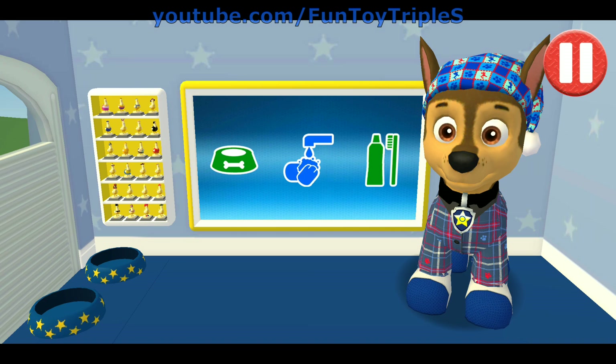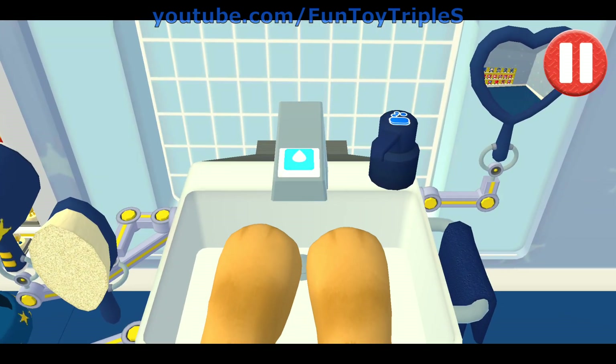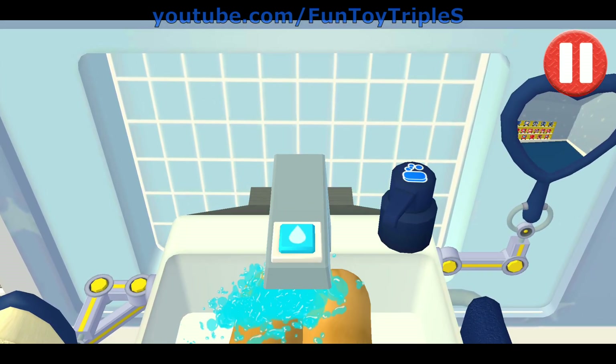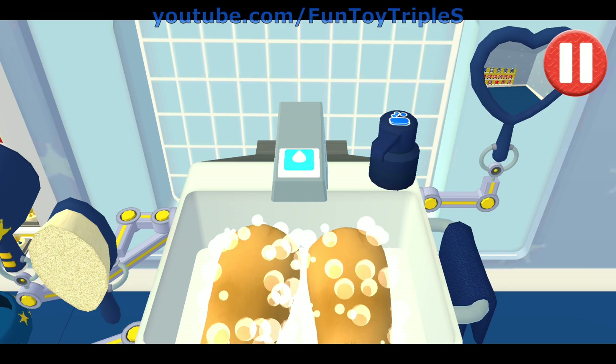Looking sparkly white! Time to wash the pup! Swipe out! Let's rinse the pup's paws. Tap the soap bottle to put soap on the pup's paw. Wow! Look at all those bubbles!